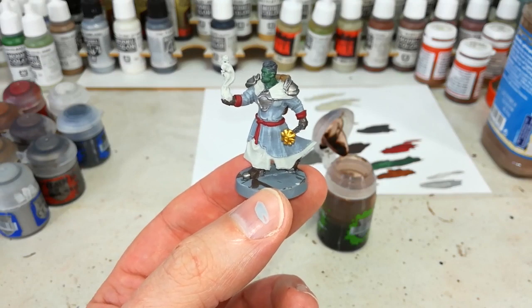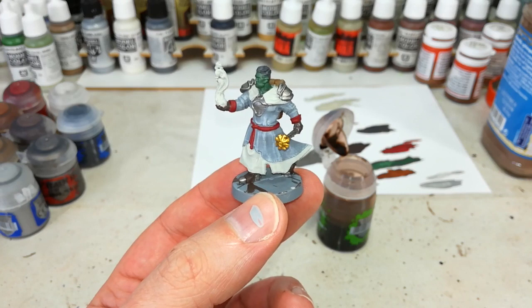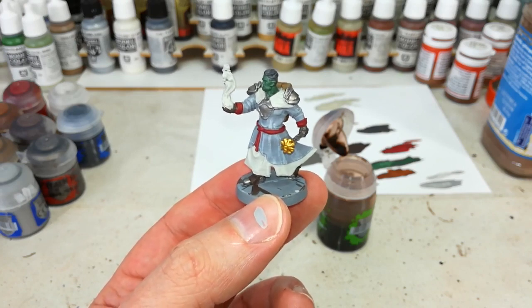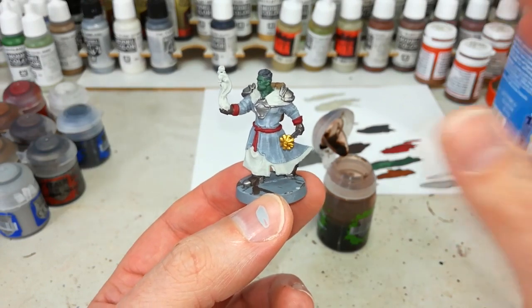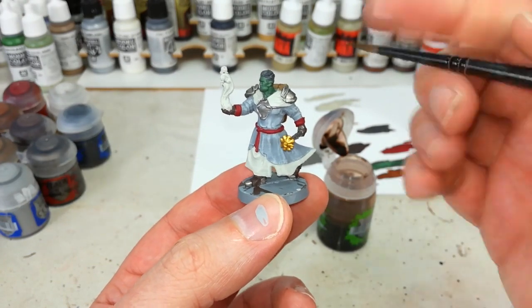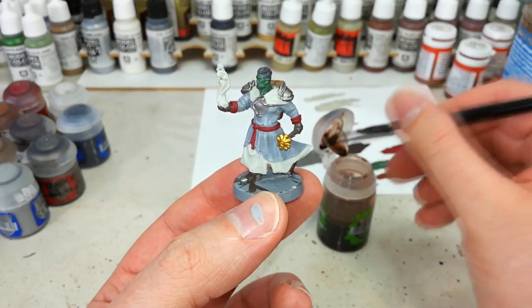With all of those base coats done we're ready to give him a shade. Just before I do that, I want to point out this would be where I would do any little cleanup. While you're painting, if you make a mistake with one colour just keep painting — don't stop to fix it. Once you get to the end, grab all of your paints and just touch up any areas where you've made a mess. You'll find it's much quicker than stop-start fixing issues as you go.